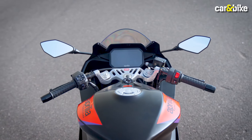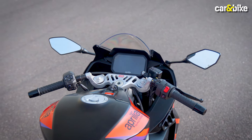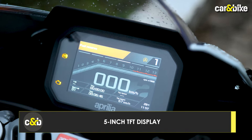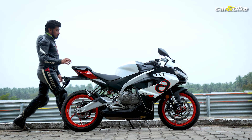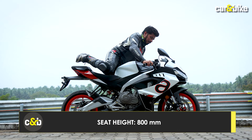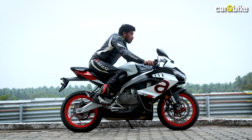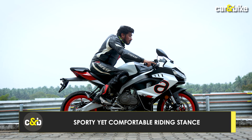This motorcycle gives you clip-on handlebars, split seats, rear-set foot pegs, and a full digital display — it's a proper super sport package. The Aprilia RS 457's sitting position is very aggressive, with a forward leaning riding stance that is not too extreme.